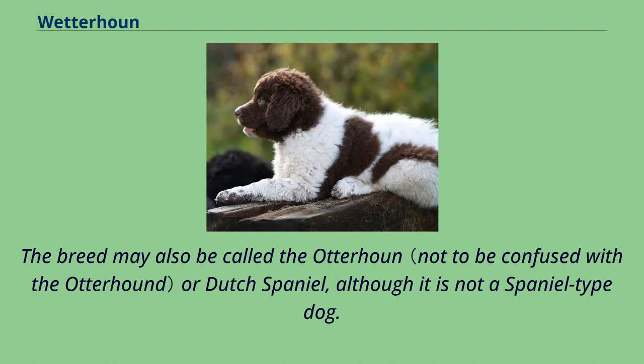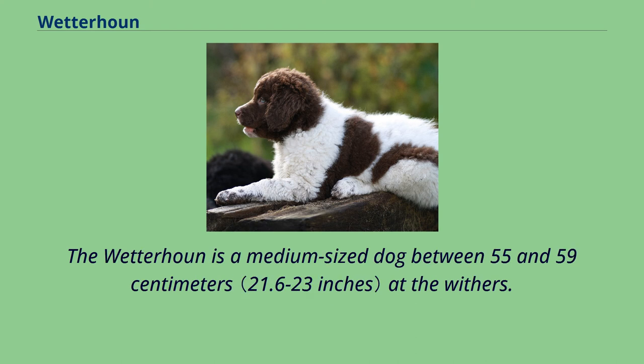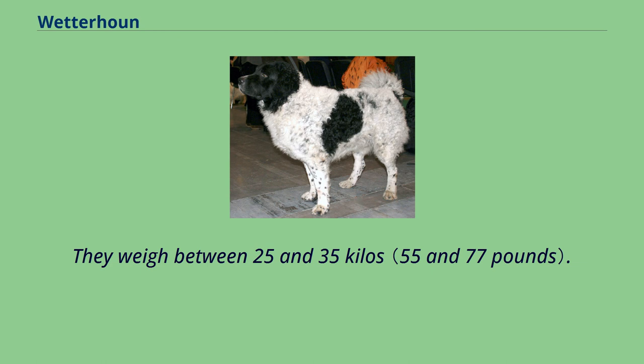The breed may also be called the Otterhoun or Dutch Spaniel, although it is not a Spaniel type dog. The Wetterhoun is a medium-sized dog, between 55 and 59 centimeters at the withers, and they weigh between 25 and 35 kilos.